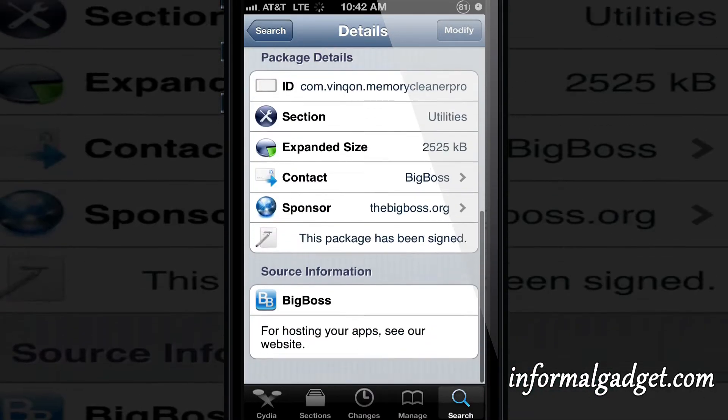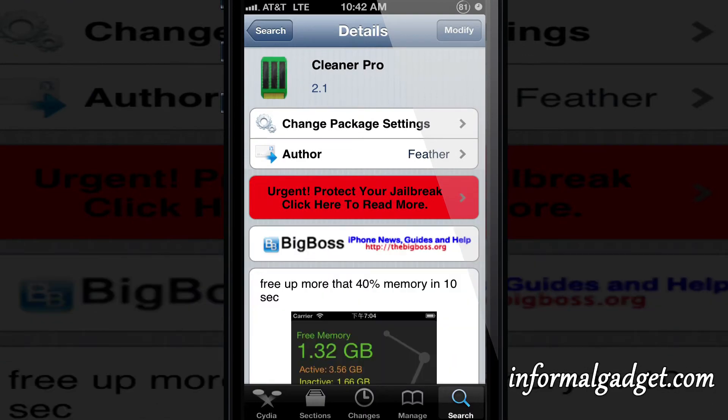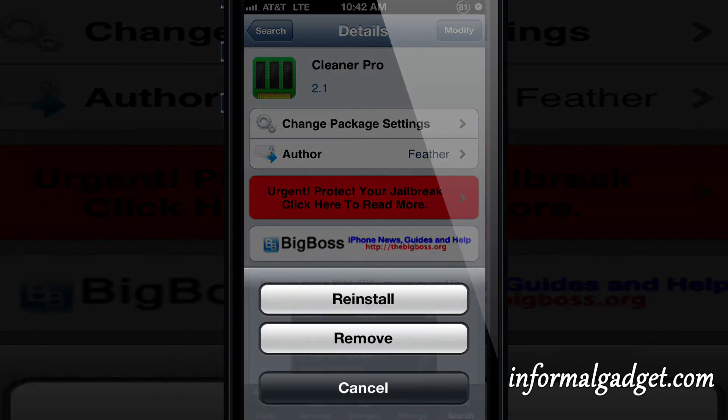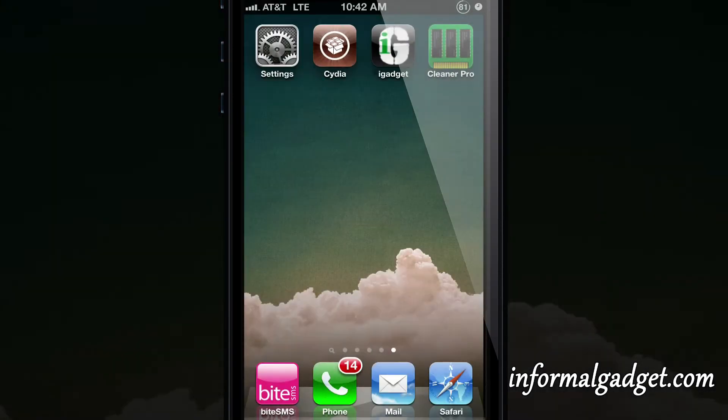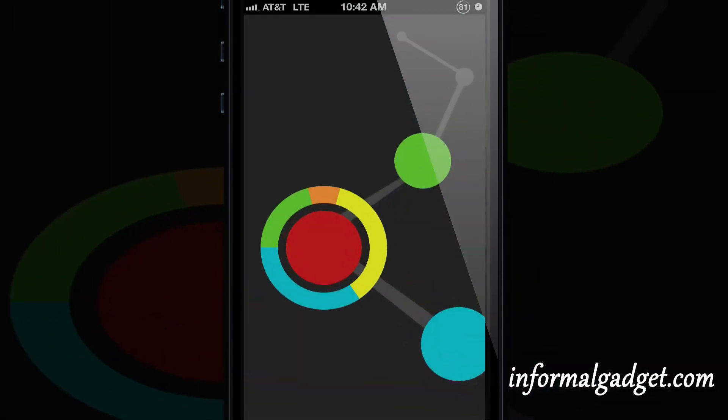Go ahead and search for it, download it — it'll force you to respring. Once you respring you can go ahead and open it up and you will see that it's a very clean interface.